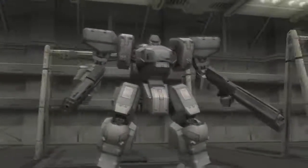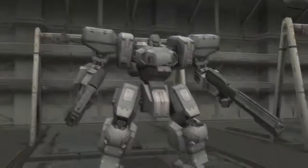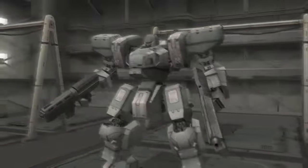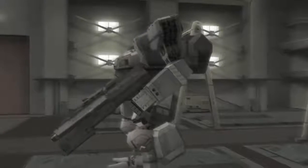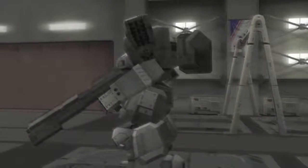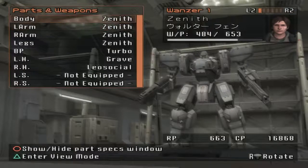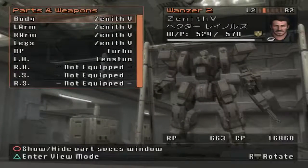It's kind of nice to have in the game. It's cool to see this is the original Zenith. I tried to use this color here to model this Zenith on Ryuji's color scheme from Front Mission 1, because he uses a Zenith. So then we have the Zenith 5.